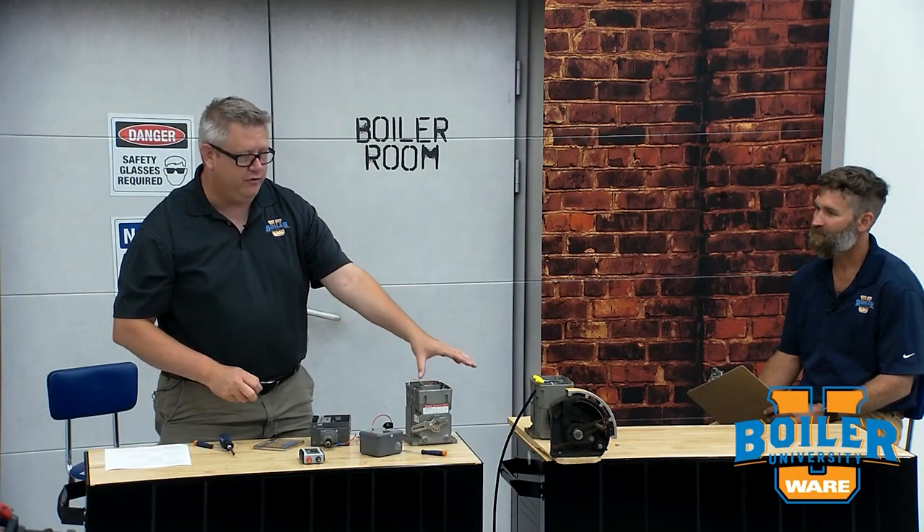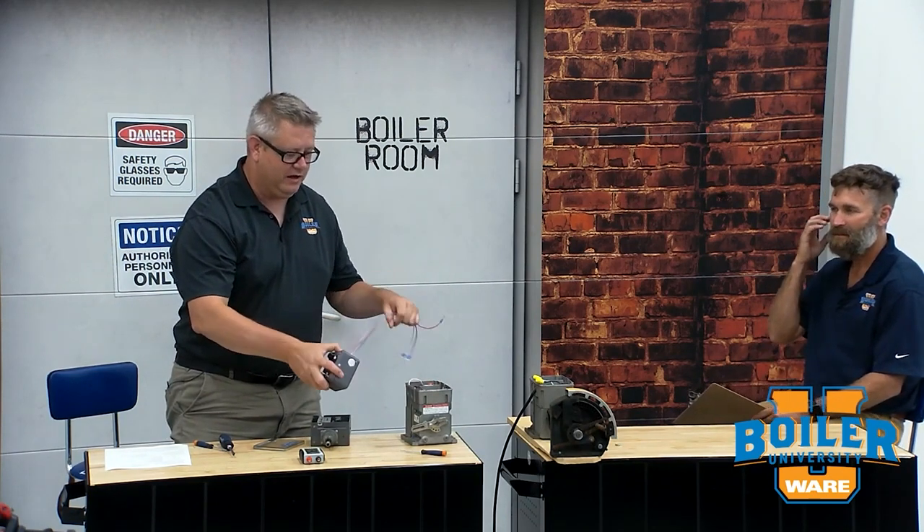You're going to want screwdrivers to get into it — a smaller screwdriver for adjusting the internal stroke cams, potentiometers, etc. When we're actually going to change or adjust the stroke, you can just jumper R2B or R2W to drive it, but you get a lot more control using a potentiometer. It's a nice enclosed box, handy to keep in your toolbox or in your truck.